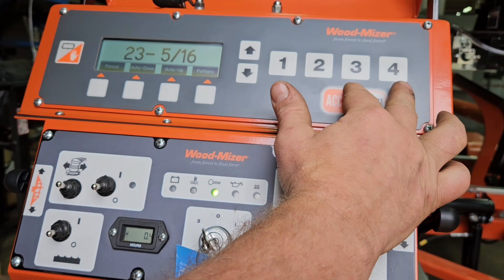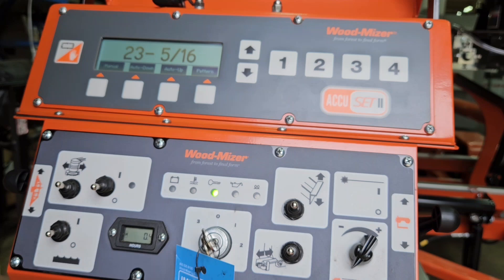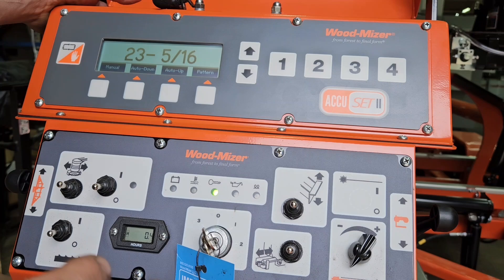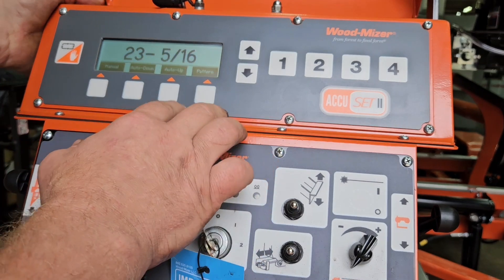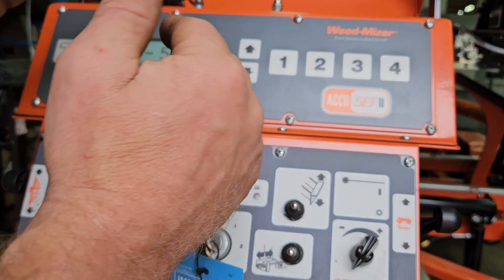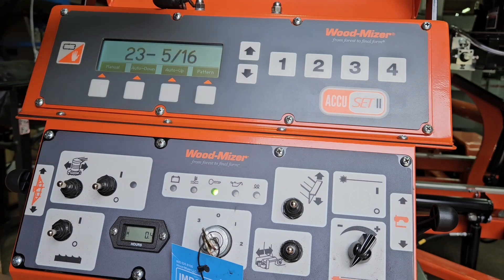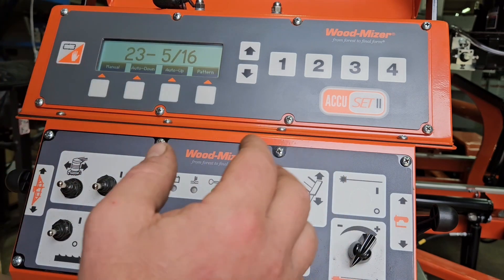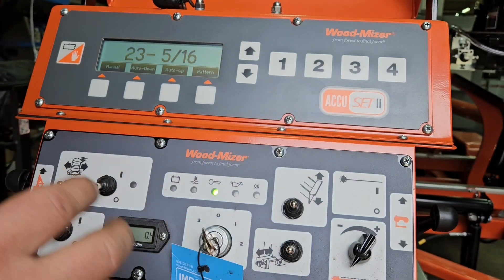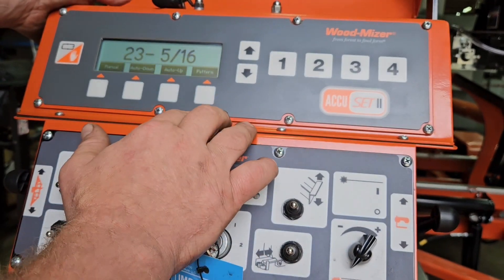For the last two buttons I usually leave them for oddball sizing. Depending on what kind of order you're cutting, you can just put your odd ones over there and leave your most common ones on the first two buttons. Beside that, there's a button called Pattern. Pattern mode is rather handy — I'll explain the do's and don'ts of that too. Pattern mode is normally for when you've opened up your log, made an opening cut, exposed a nice space, and you're into the vertical grain portion of the log above the heart.